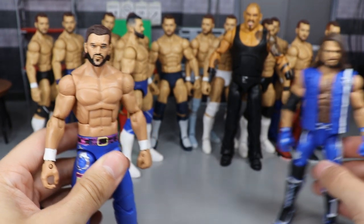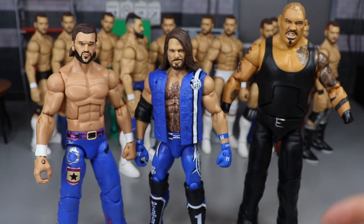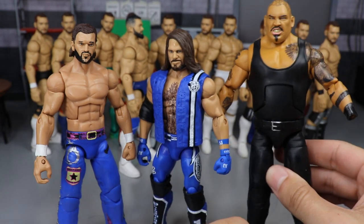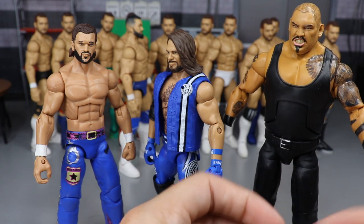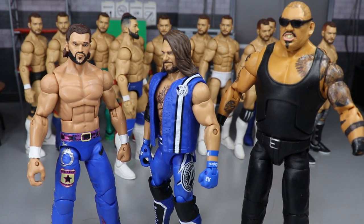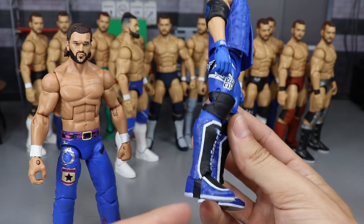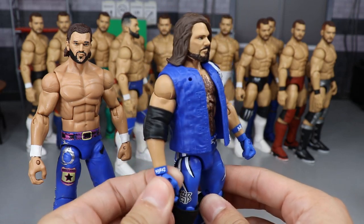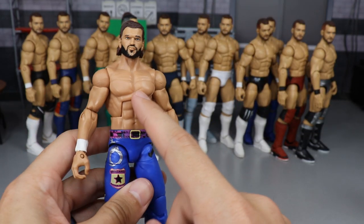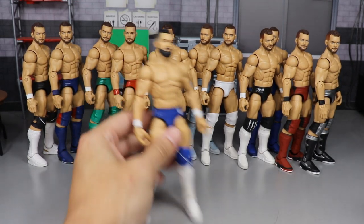Next up we have three more customs — a Fandango fix-up, an AJ Styles Elimination Chamber figure, and a Bad Luck Fale. The Fale has all the tattoo work done, part switching, sanded-off hair, painted grills, facial hair — a lot of work went into it. The glasses do make it look a lot better. The Elimination Chamber AJ is just different kick pads with white outsoles, made the night of the event — really simple. The Fandango needed a torso swap to a Randy Orton torso because the original was way too massive.